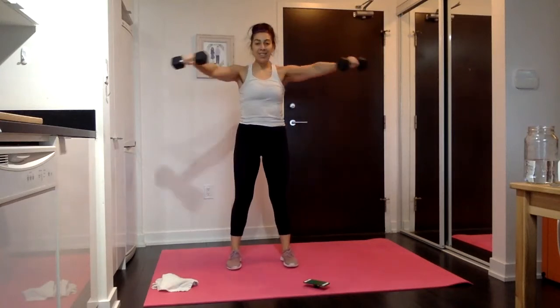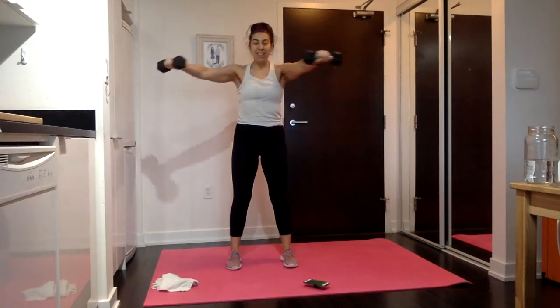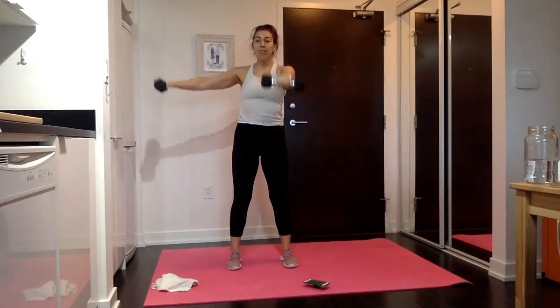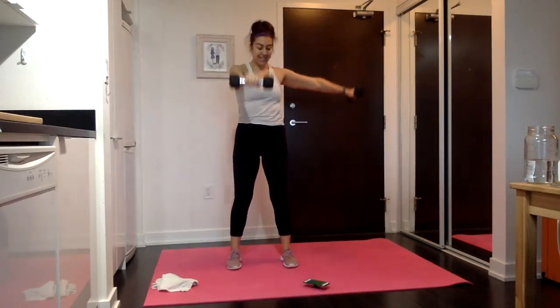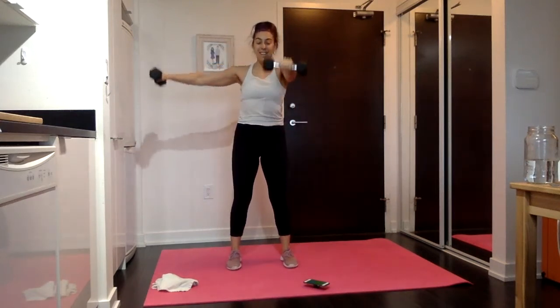L raise — shift it, drop it. Same thing on the other side: up, over, down. Shoulder height — shoulders are down and back, core is nice and strong. In 15 seconds, we're going to stay on whatever side you're on for 10 seconds for those bend in and outs.